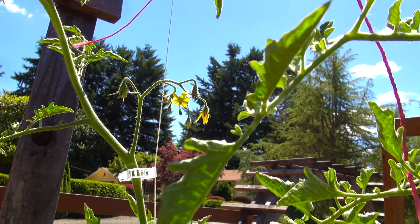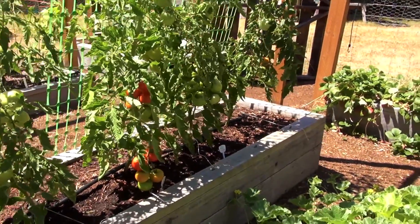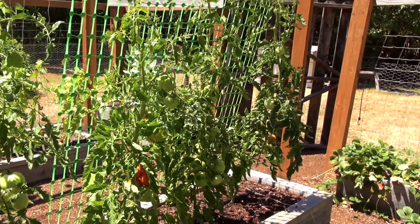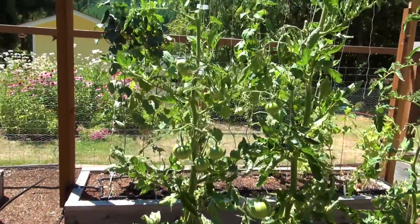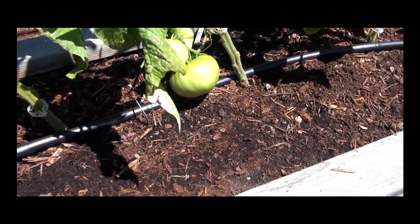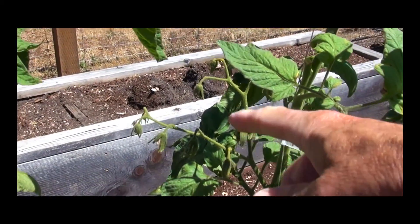Let me get into that pollinating thing a little bit here. So earlier in the summer I was hand pollinating with my toothbrush and got some pretty good pollinated flowers, but then as I stopped doing that, stopped pollinating them, things kind of thinned out a little bit. The grafted Brandywines did great when I was pollinating them, but then when I stopped pollinating them they weren't setting any fruit.